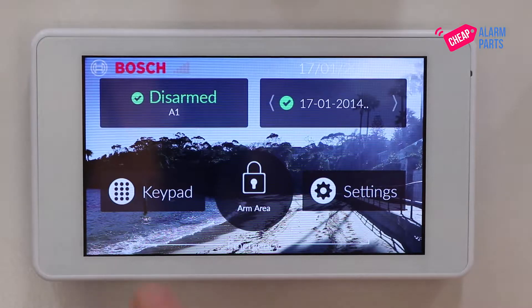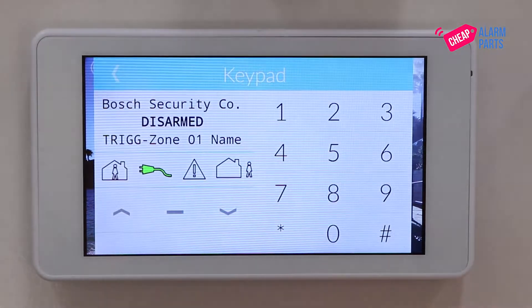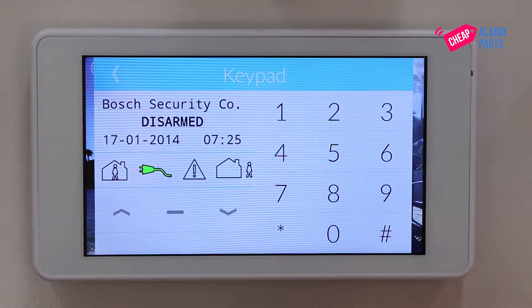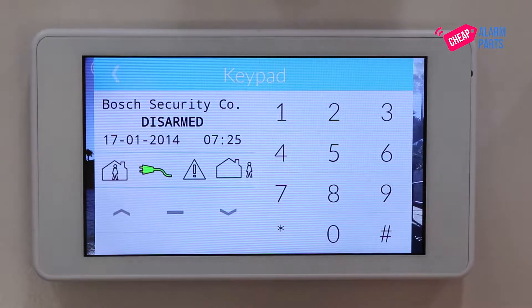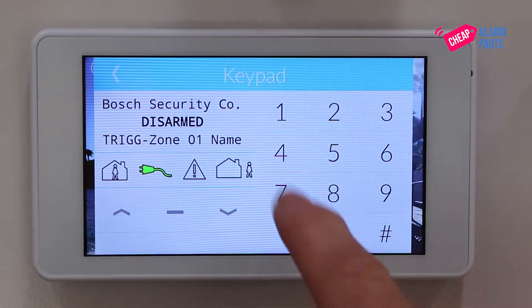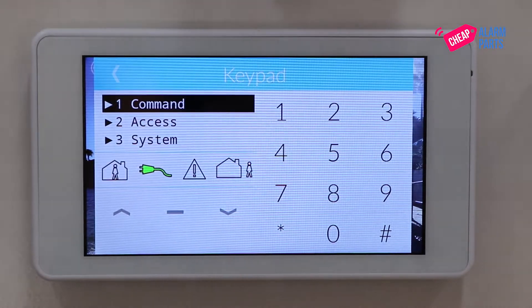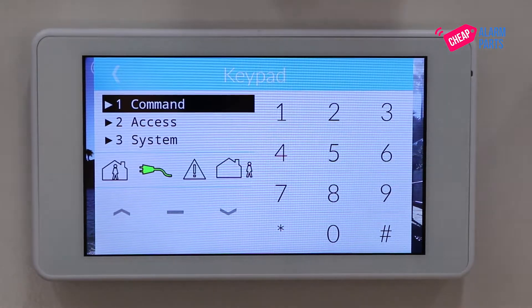From the main menu press your keypad button and enter in your installer code. Ours is still set at the default code of 1234, so that's what I'm going to be using. 1234 hash, and this takes us to the installer programming menu.